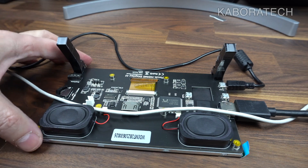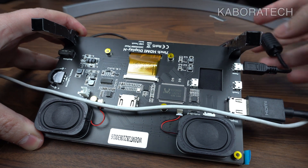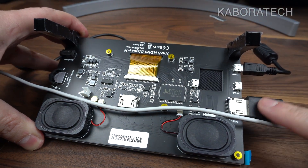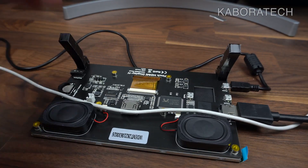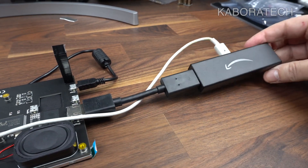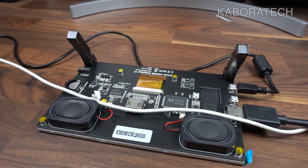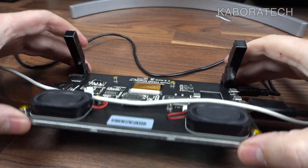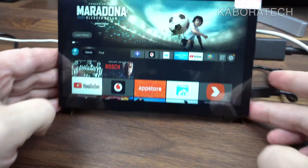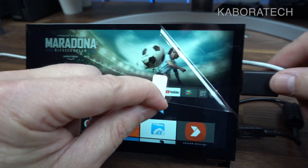I've connected one HDMI source, the power is on, and it's ready to watch. Let's see how the Amazon Fire Stick performs on this screen. Let's peel the protection off.